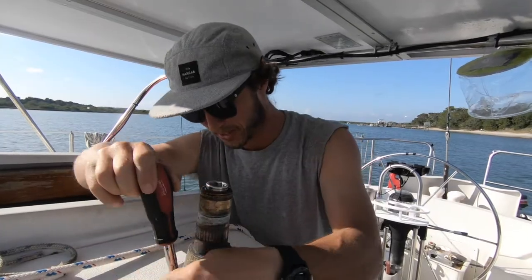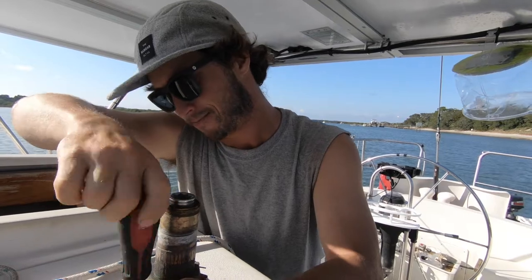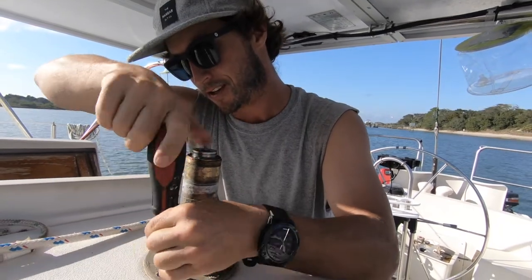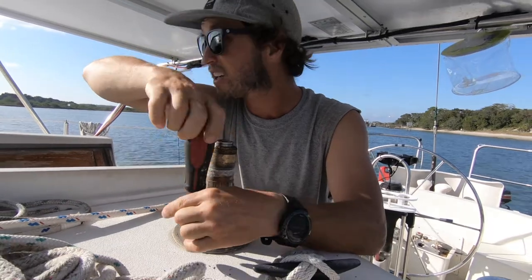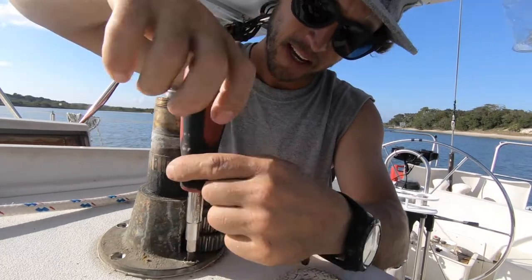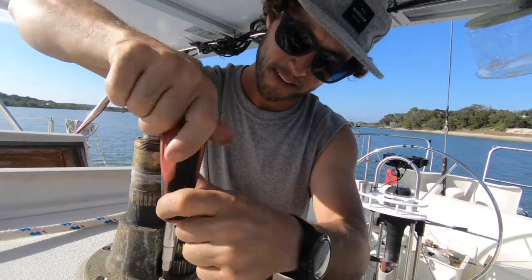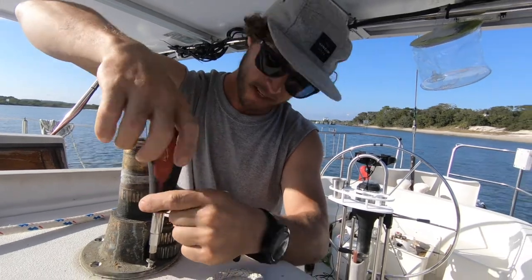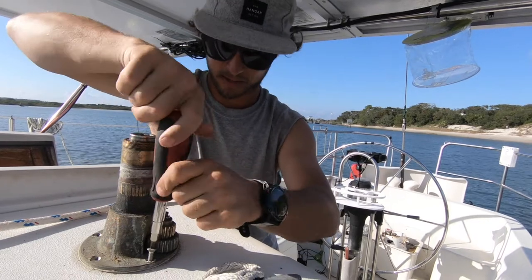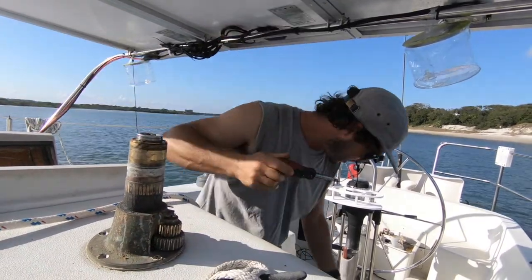Thanks for coming out on today's episode of Shit's Busted. We're servicing a winch and yeah, this thing's all gunked up. It's probably never been serviced. Pulling it off the deck right now. Got the drum off — it's down there.